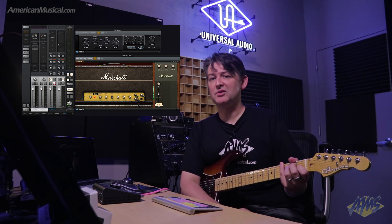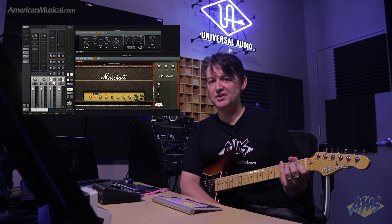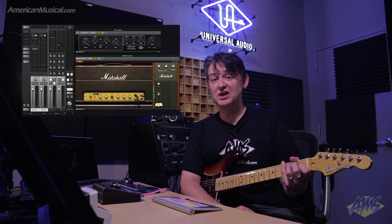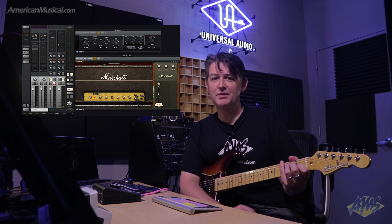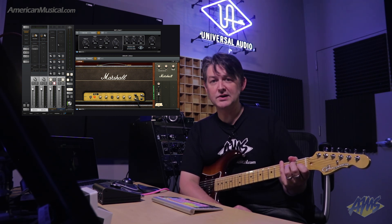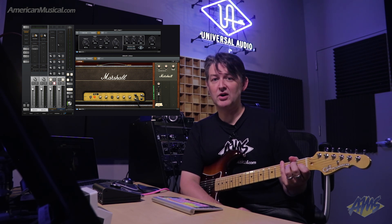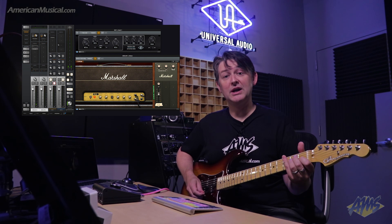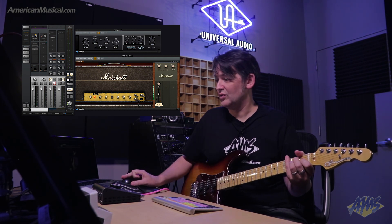The Marshall Plexi Classic plugin gives me the close mic sound of a cranked Plexi amp. But if I want to add some room and record that too, that's very easy. I'm using the Precision Reflection Engine, which again comes bundled stock with any Universal Audio interface. I've set that up on an aux, and I'm recording the output of that aux on a stereo audio track inside of Pro Tools. Here we go with the room sound.